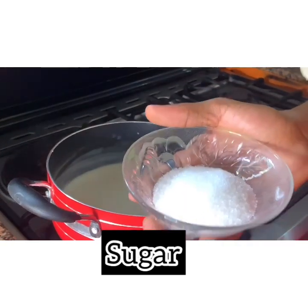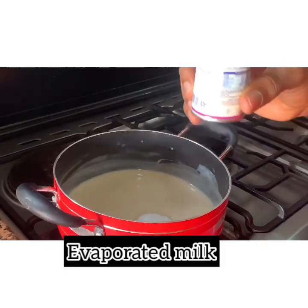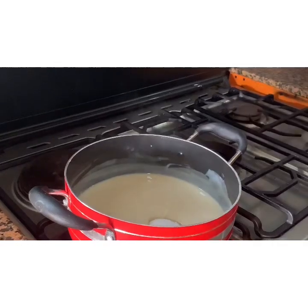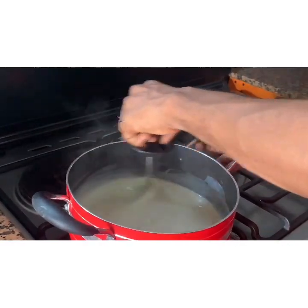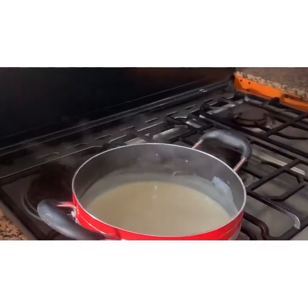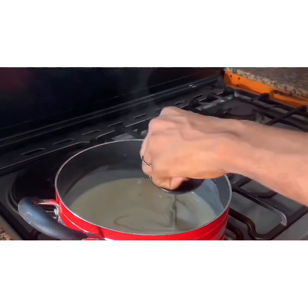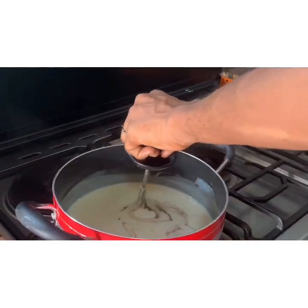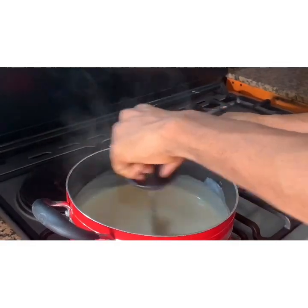You pour your well-ground sugar into it, then evaporated milk to give that creamy lushness. While still on the heat, you stir it. Then you pour just a little bit of vanilla flavor — just a little bit, so it doesn't become overpowering. It smells absolutely delicious.